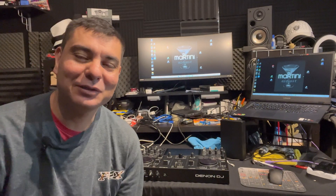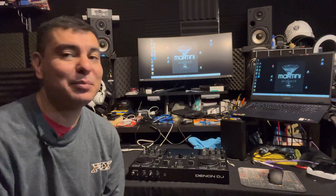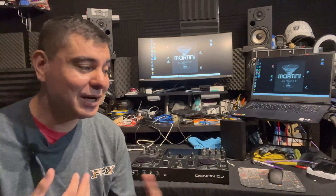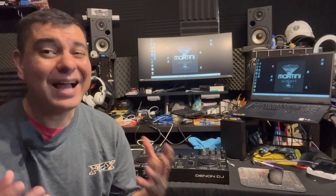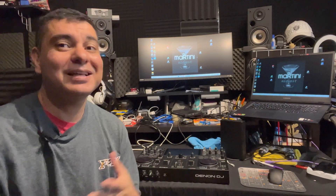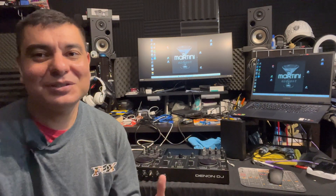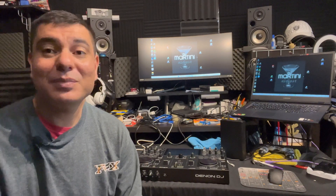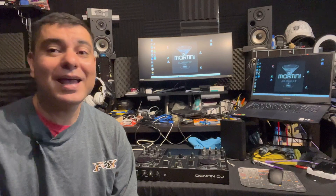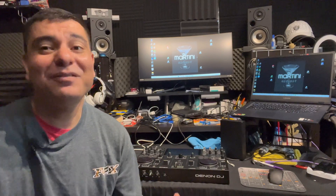What is up everyone, it is DJ Martini Midwest Reviews coming at you with another video. I am super excited to bring you something they said wasn't going to happen — Virtual DJ on the Denon DJ Prime Go. The Prime Go was not supposed to have this done, but I knew through software updates it could be possible. I've been a big Virtual DJ fan because of its ease of use and its versatility with every product out there.